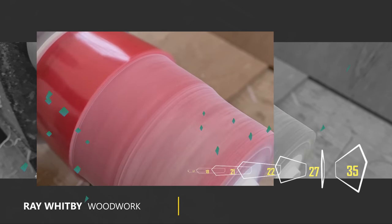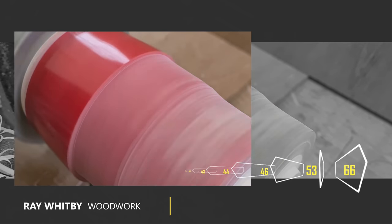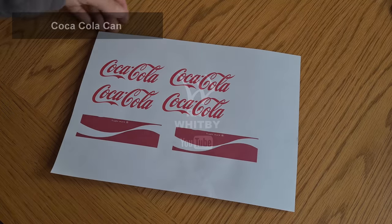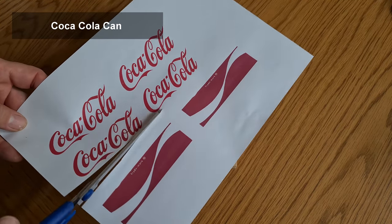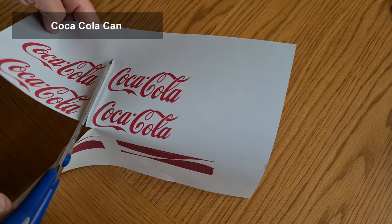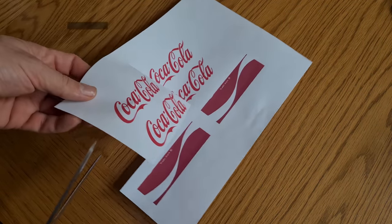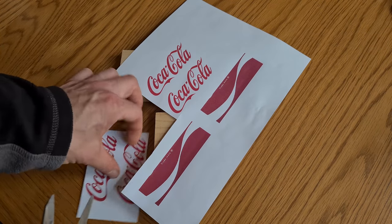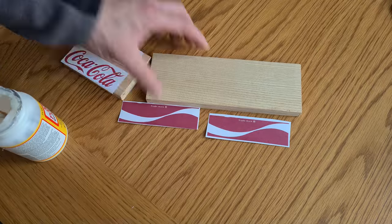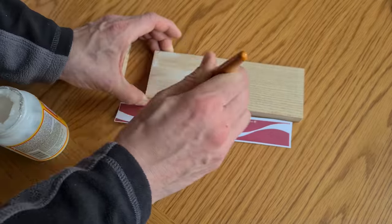Hello and welcome to the video. My name's Ray Whitsby and I'm your host. In this video we're going to be looking at woodturning a Coca-Cola can nightlight. This is also part of the YouTube Cross Channel Challenge 2021. The link for other videos is in the description below and it'd be great if you could go and check it out and support other content creators.